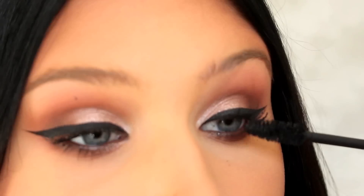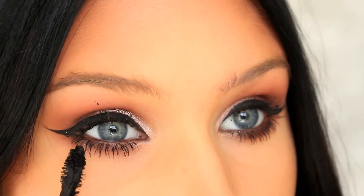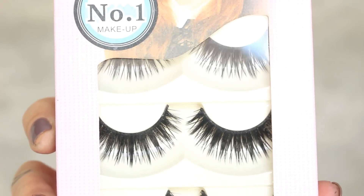Next up is mascara and false eyelashes. I just wanted to show you how gross this mascara was, but it was the only one I had — I definitely went out and got a new one after I filmed this video.